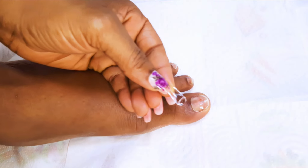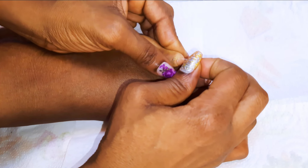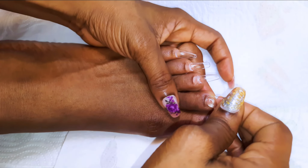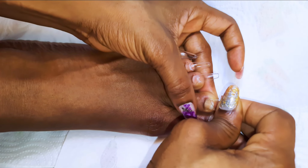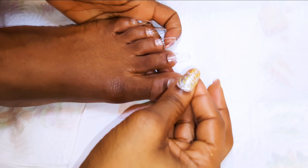So I will be using my base coat as glue. I have got my fake nail over here. I will come in with a little bit of my base coat, stick it onto my nail, push it down into the cuticle area, then go ahead and cure it for about 60 seconds.